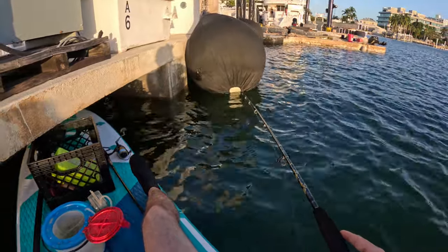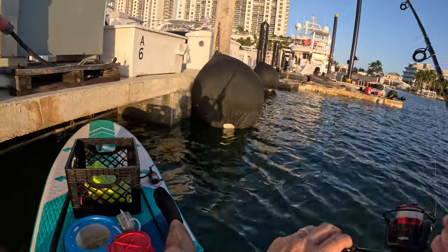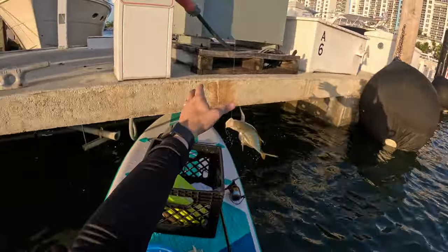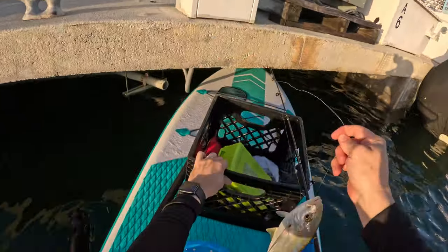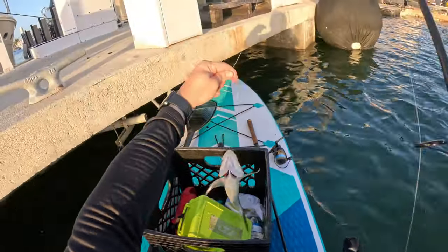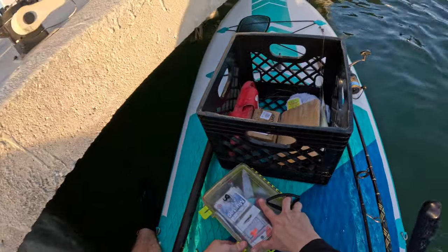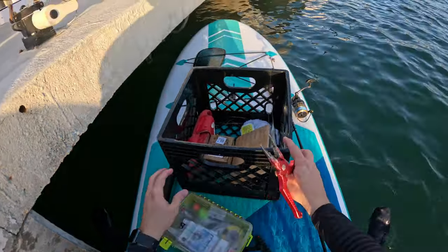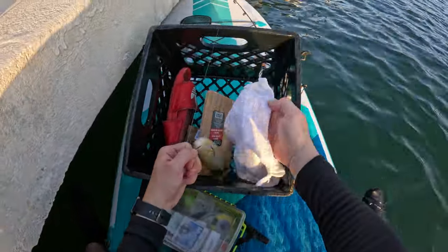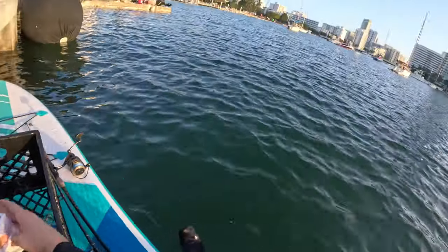Here we go! Oh, that's a better fish right here — he just let go. Oh no, he's still on! We got one dude, let's go! That's the one brother — we got ourselves a nice keeper right here. All right guys, we got ourselves a nice yellowjack, this one is definitely going home. I only brought one hook brother.